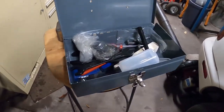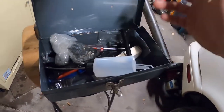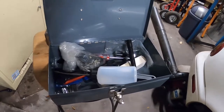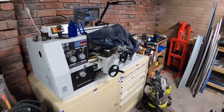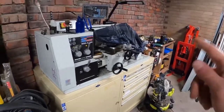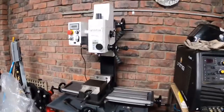It came with some goodies: a cheap oiler, some spanners, and a JT6 to MT3 taper adapter. The spindle in this thing is a Morse Taper 3, which is fine. The tailstock of my lathe is an MT3 as well, so there's a little bit of conversion there. The only thing is the lathe is not drawbar, of course, whereas the mill is a drawbar Morse Taper 3 — so a little bit of adaptability there, but that's fine.